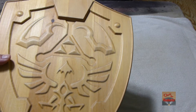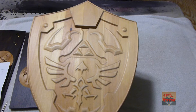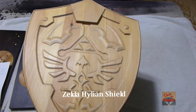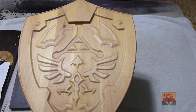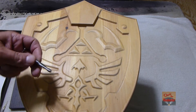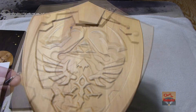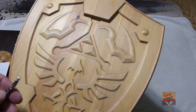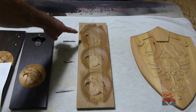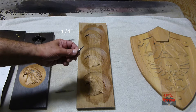The quarter-inch ball-nose bit works great for things like this right here — this is my big Zelda shield. This is one of the first things I've done with a ball-nose bit. I used the quarter-inch for the roughing and then the one-eighth inch to go over for a little bit more detail. I probably could have done this one just with the quarter-inch ball-nose bit. This one here was done with the one-eighth inch ball-nose bit.